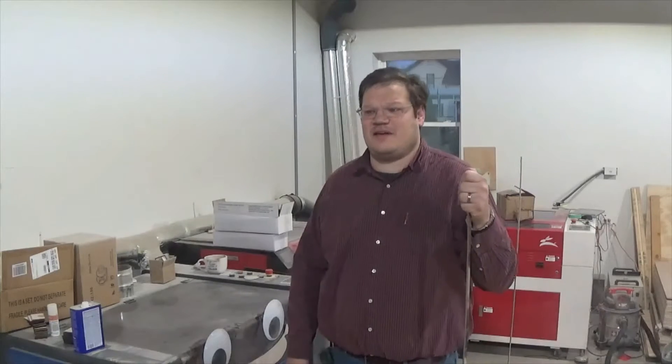Hey guys, Jay here. I've been getting this question — can you laser engrave bottles without a rotary tool? Short answer is yes. Stick around with me and I'll show you how it's done.